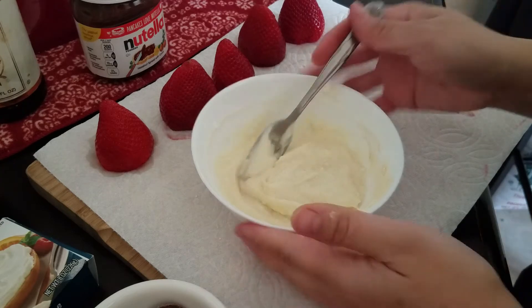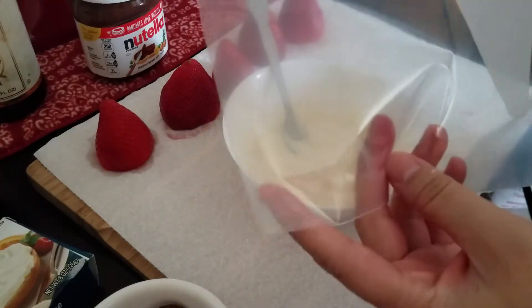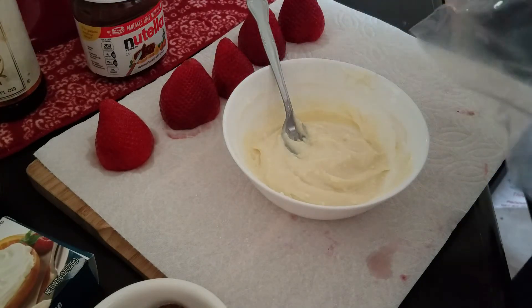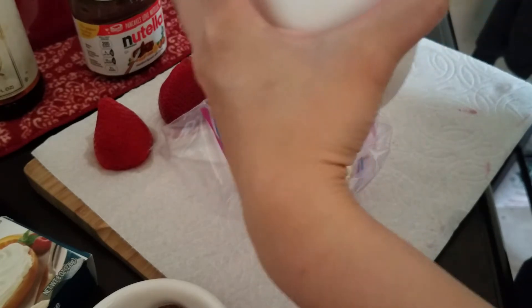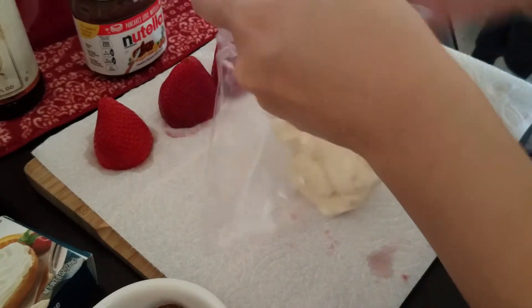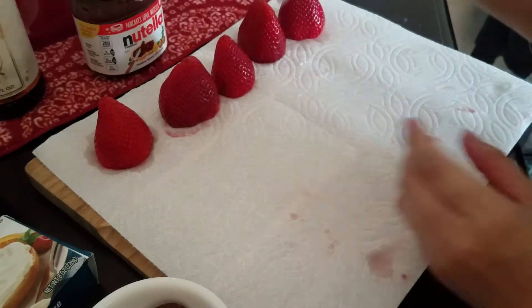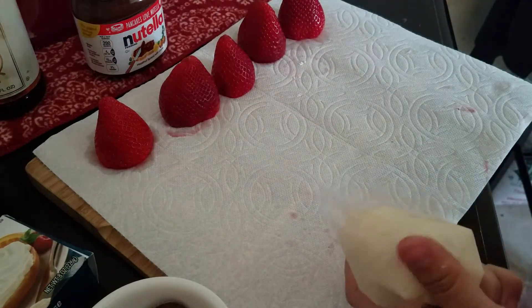Taste the filling to make sure it's good — it is! Now transfer it into a ziploc bag. I'm using a ziploc bag instead of a fancy piping bag because I'm lazy and I can just throw it away when I'm done. Push everything to one end, twist it, and then cut the very tip off. Now you're ready to start piping.